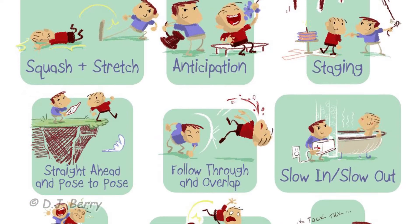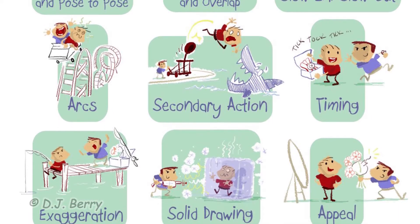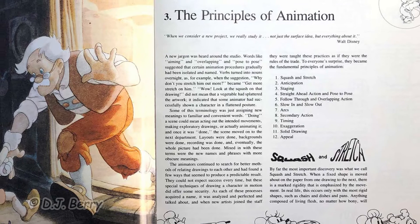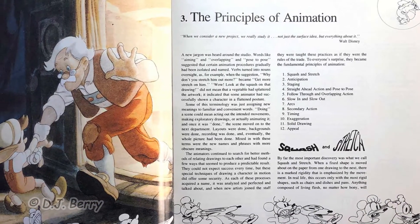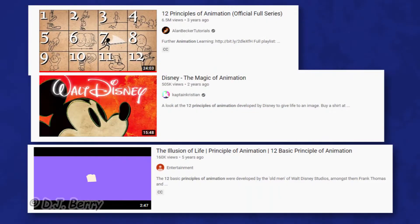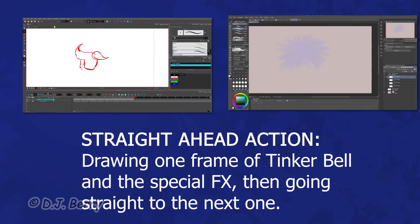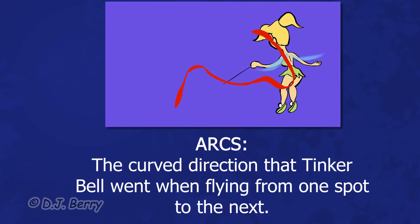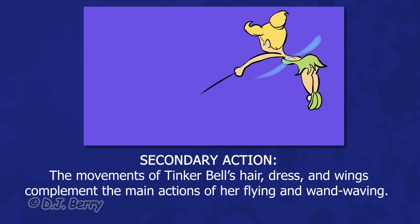What I neglected to mention in the previous part of this demonstration were the 12 principles of animation. They're basically 12 essential steps developed by Disney themselves to create animations that look believable and appealing. Watch those videos for a better explanation on each principle. The ones I've applied thus far for this logo remake include straight ahead, arcs, and secondary accent.